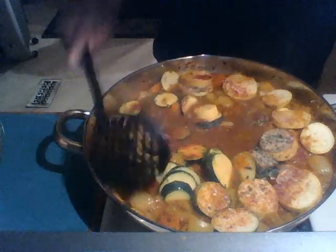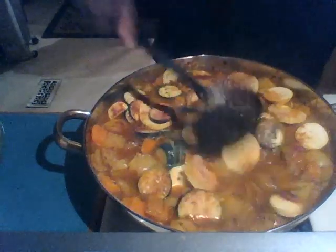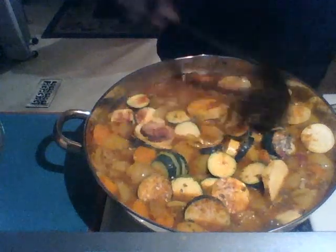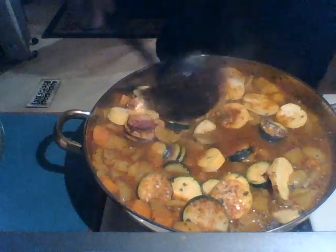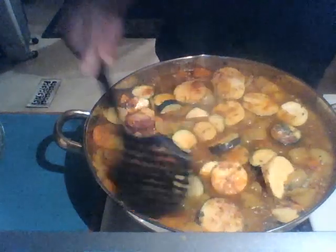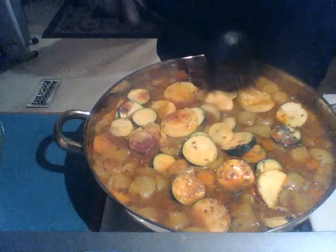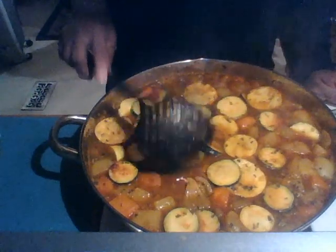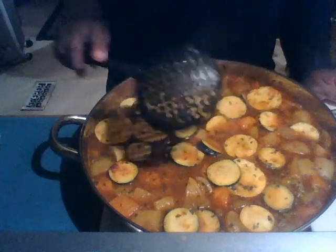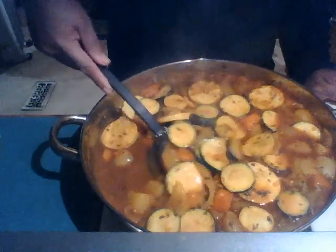My potatoes and onions are translucent now. I don't want to cook it too much longer, but I want to let the squash and zucchini get just a little cook — just a small amount. This will be a hearty meal for the vegetarian, or you can boil some rice or some noodles and pull this over it.